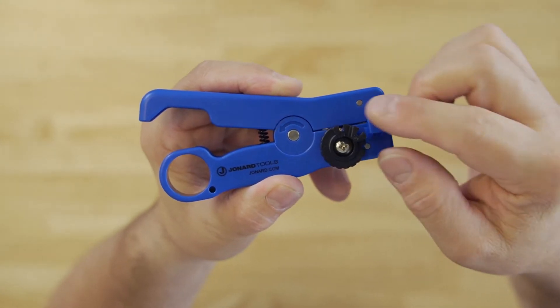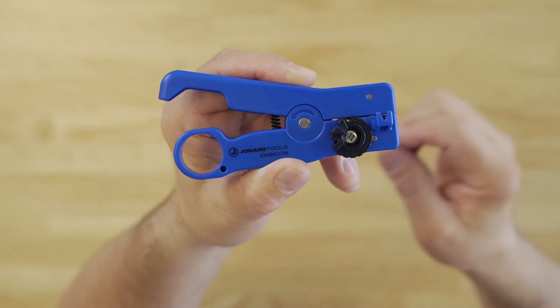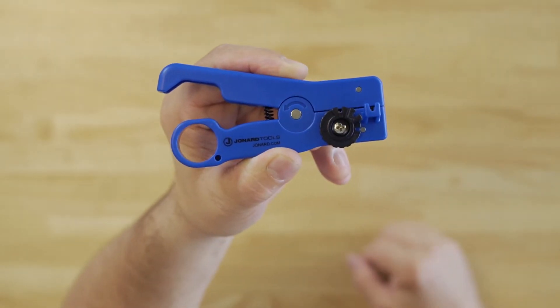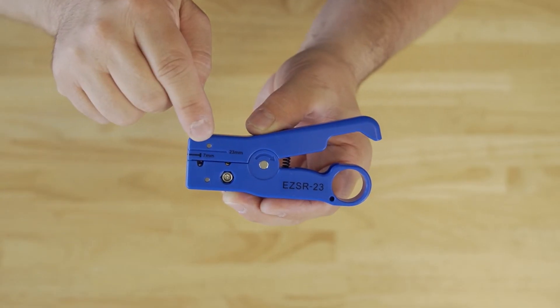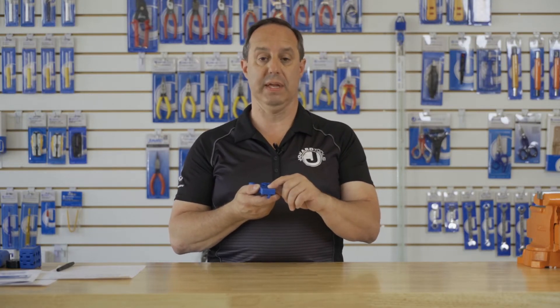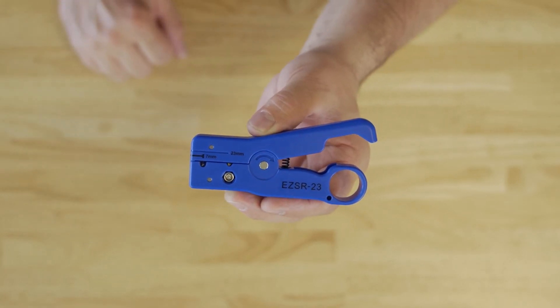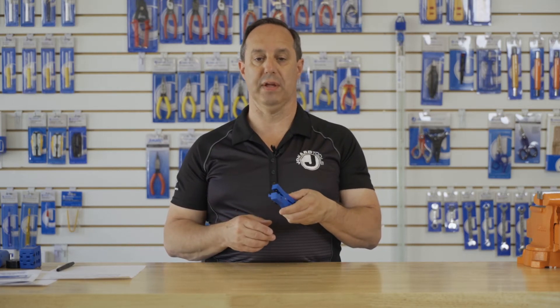The tool features the following: a selection dial for preset ring lengths of 6, 13, and 20 millimeters; a switch for a preset slit length of 6 millimeters; a 23 millimeter groove for ensuring you have the proper fiber length when installing into your fiber holder; and a 7 millimeter marking to ensure you have the proper length protruding from the fiber holder. Spring-loaded design for easy opening and operation.